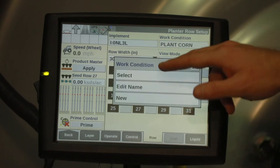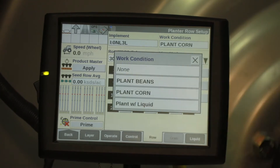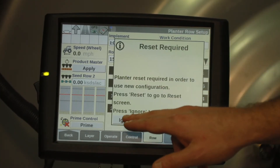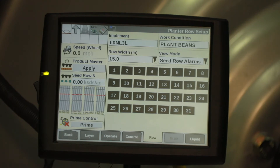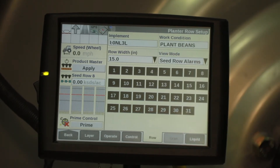Underneath work condition, touch that. Then if you've already set up your work conditions, hit select. We're going to move this to plant beans. We're going to verify that our row width is set to 15 inches for our beans and ensure that all of our row units are highlighted black.